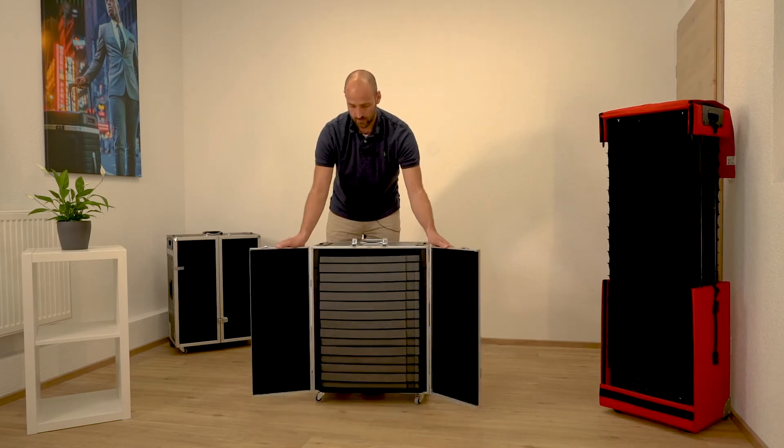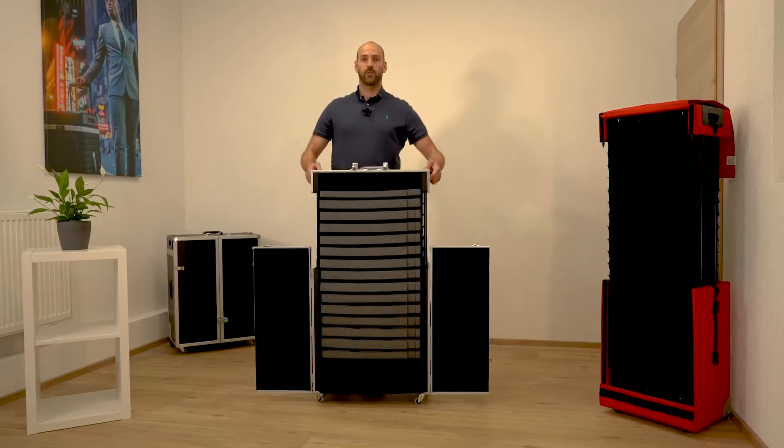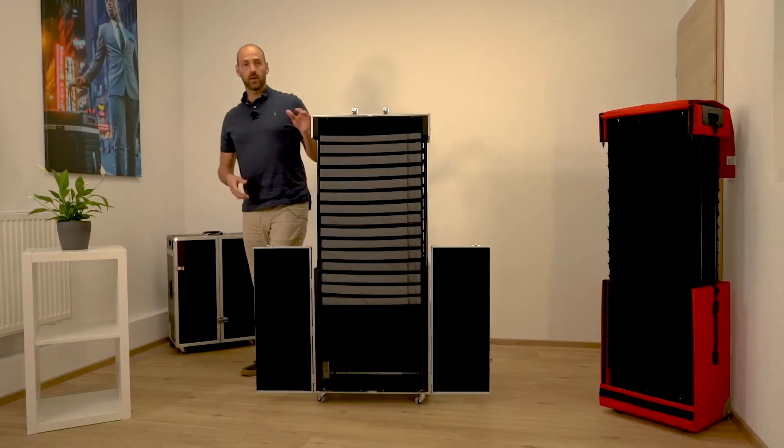You just open the doors, push the two buttons on the top part and lift the whole top part. That's it.